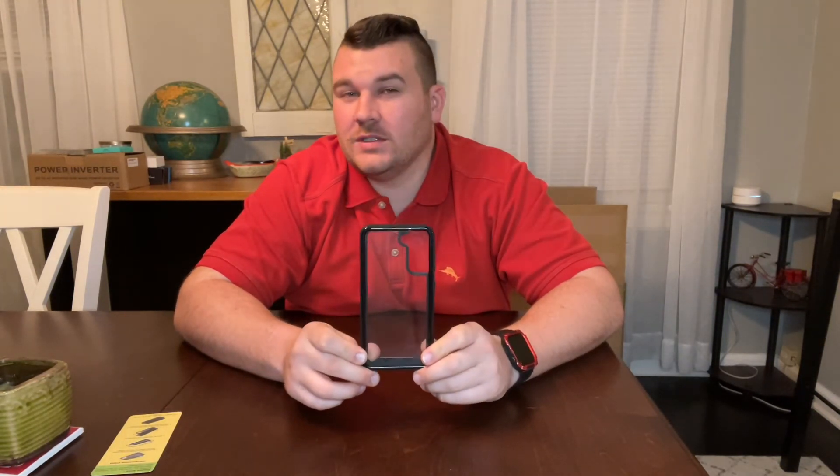Our phone case measures in at 16.5 cm x 8.4 cm x 1.1 cm, so this isn't going to add much size to your Samsung Galaxy S21 FE 5G phone. The two-cover design makes installation and removal of your phone extremely simple.